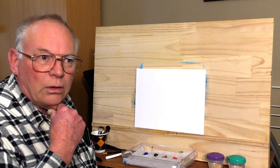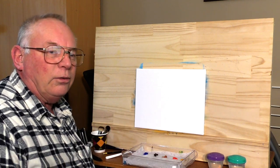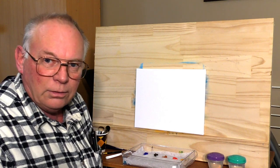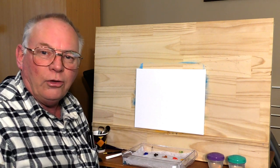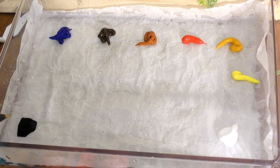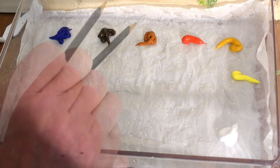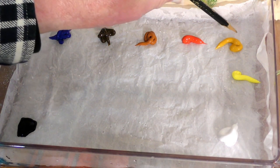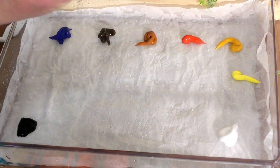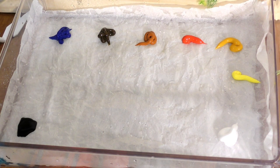A couple of my videos on my channel show different bits of video around the property here. My wife is the gardener actually, so yes, very colorful. I'll show you the colors on the palette today: plain old black, phthalo blue, burnt umber, burnt sienna, china red, yellow ochre, fluorescent yellow, and white. From those colors I can make pretty well every color under the sun.